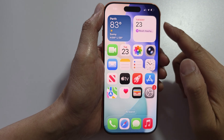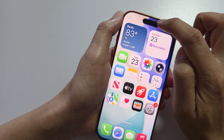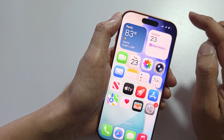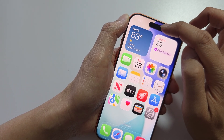Next, make sure nothing is covering the TrueDepth camera at the top of your phone. Remove anything that might be covering it, such as a smudge, a case, or a screen protector — make sure nothing is blocking that area.